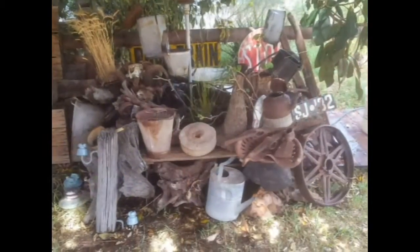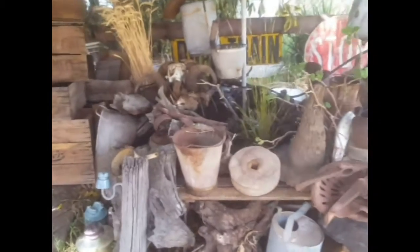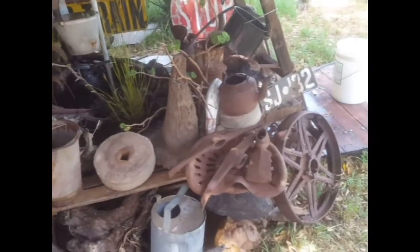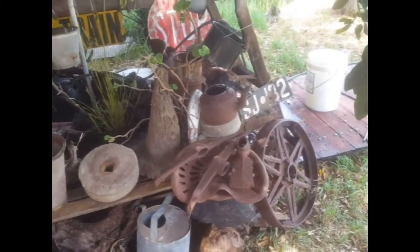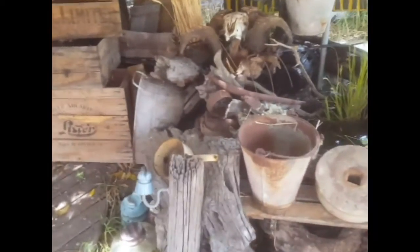Good day fellas. This is the end result of my tadpole breeding pond. So it looks pretty good, doesn't it? Pretty Australian. Just got some old relics laying around the yard and put them on display. So I'm pretty happy with it, guys.